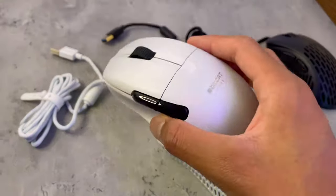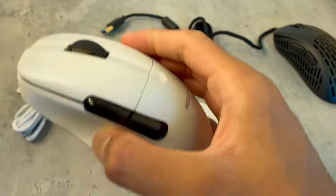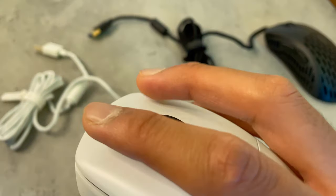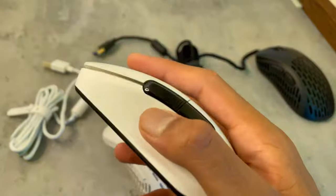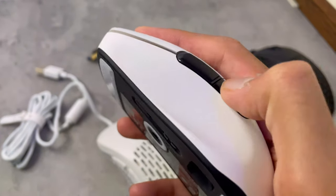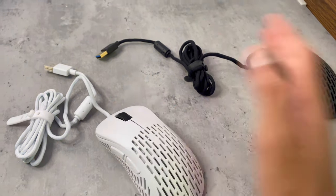This is the Roccat Kone Pro Air — I made a review on it a while back, link is up there. The clicks on that I love; those are the Titan optical switches. But the side buttons on the Roccat I hate — they're so clicky. On the X Light, though, the clicks and the side buttons are awesome.